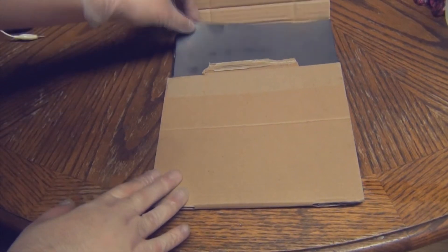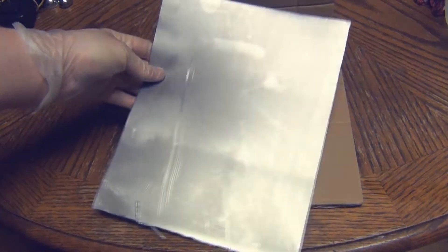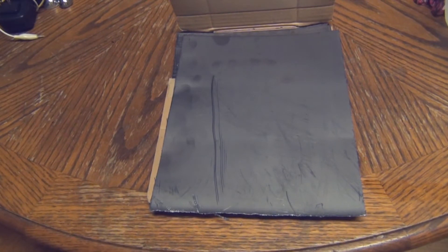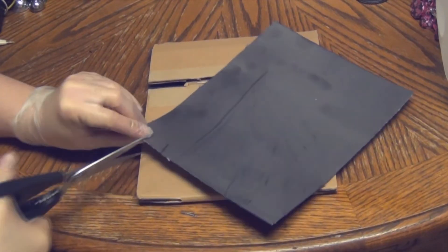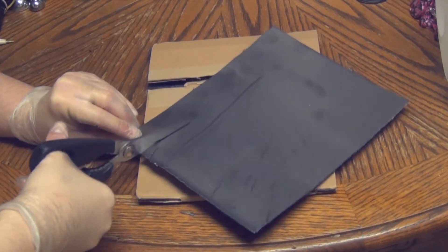First, you want to get your graphite foil and cut it. My graphite foil is pretty thick but you can use any thickness you want. Go ahead and cut it up — you can use any size you want.